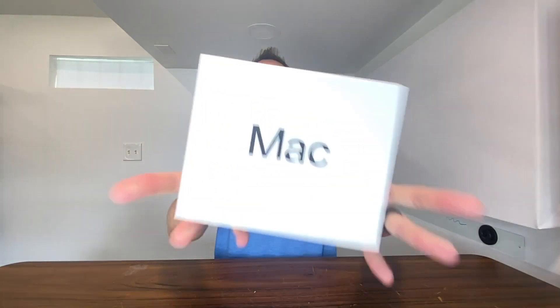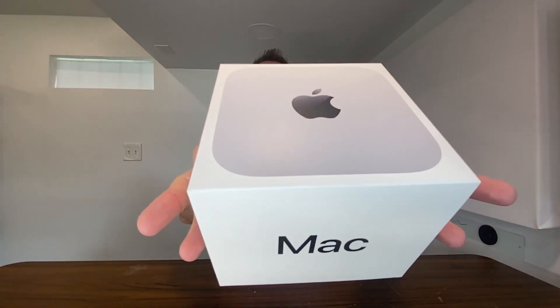Right here we have a Mac Mini — this is the M4 version. I needed another Mac to be able to run some scripts and automations on, so I figured I would pick one of these up.